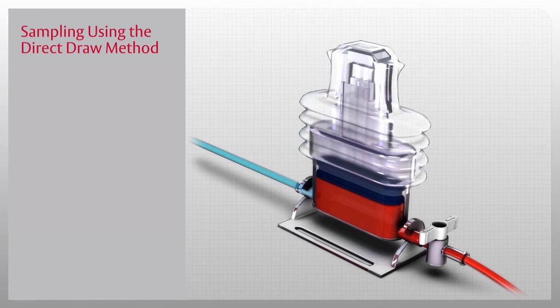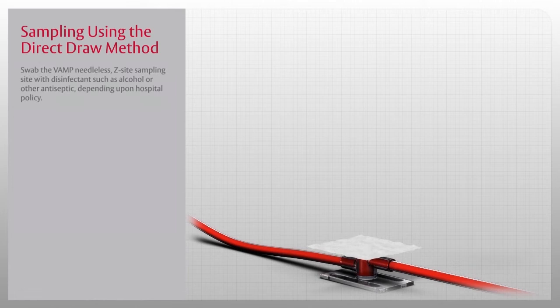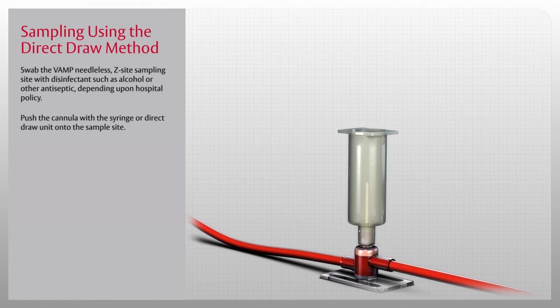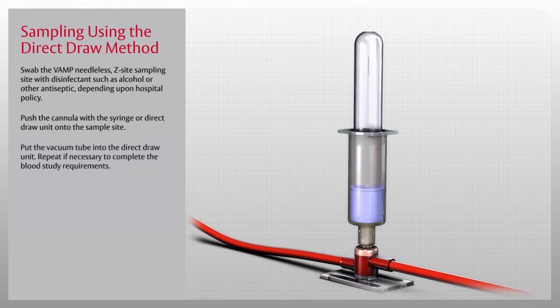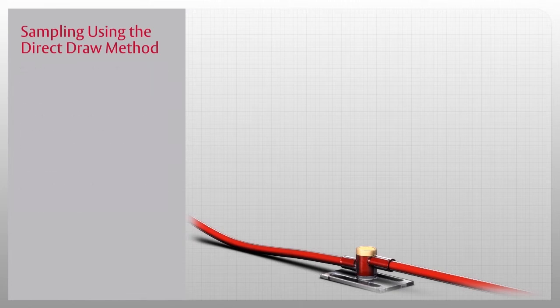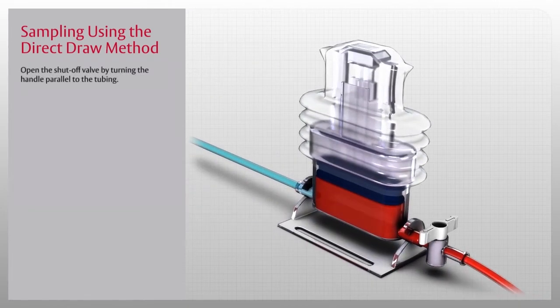You are now ready to draw the blood sample. Swab the VAMP needleless Z-site sampling site with disinfectant such as alcohol or other antiseptic depending upon hospital policy. Then push the cannula with the syringe or direct draw unit onto the sample site—do not use a hypodermic needle through the sampling site. Put the vacuum tube into the direct draw unit and repeat if necessary to complete the blood study requirements. After the last sample has been drawn, grasp the VAMP direct draw unit by the cannula and pull it straight out.